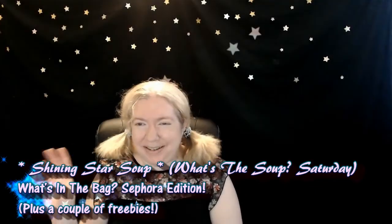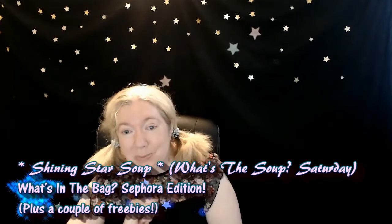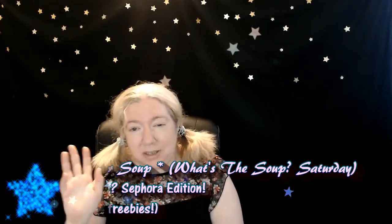Hello, you shining stars, and welcome to my channel, Shining Star Soup. It's a What's the Soup Saturday, and in today's What's the Soup Saturday I'm unboxing a Sephora haul.